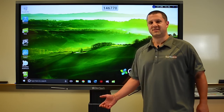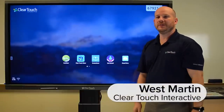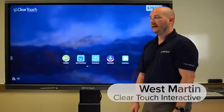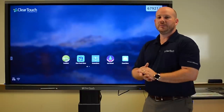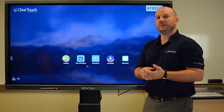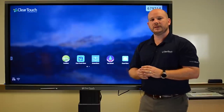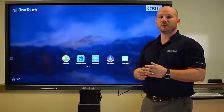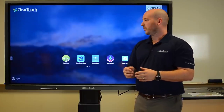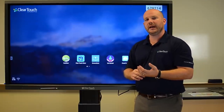Here's ClearTouch. This is Wes Martin at ClearTouch Interactive here to show you some of the new 6000 series panels. Today I've got a 65-inch panel here and I'm going to be showing you how this looks with the Android as well as with the PC. These 6000 series panels are really easy to use, and right out of the box you can start immediately getting training through our Getting Started page as well as our ClearTouch Academy.